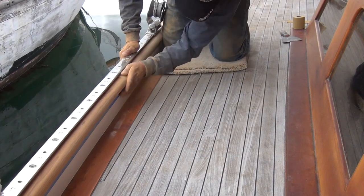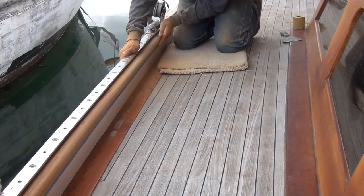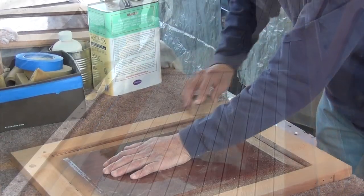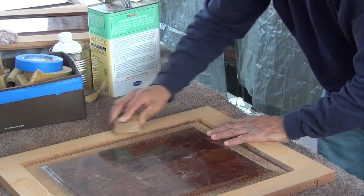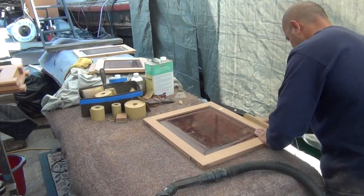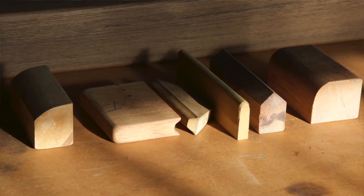We always sand with the grain and work down through the grits from 80 to 100 to 120, 150, and sometimes down to 220, to make sure there are no scratch marks in the wood. It is also important when sanding to achieve fairness. We often use blocks and profile sanders to accomplish this.